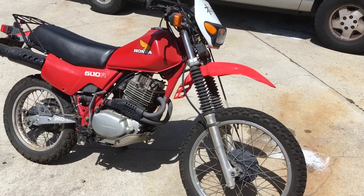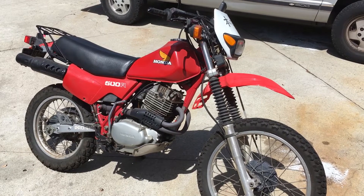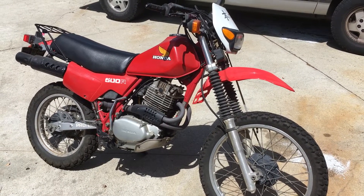So there you go. This Honda will not die. You can park it for a year, come back, maybe you can find it under all your crap, and fire it right back up. If you haven't watched my other videos reviewing this bike, I can tell you a little bit about it.